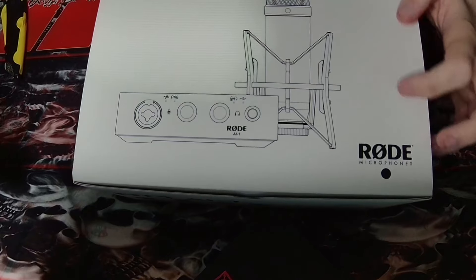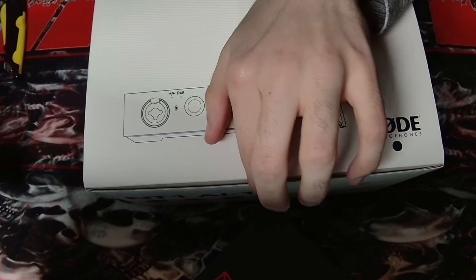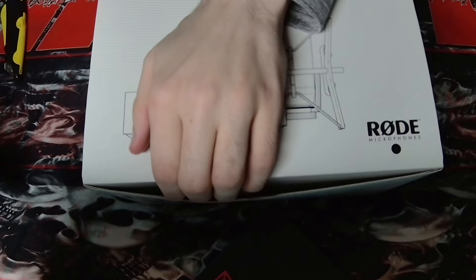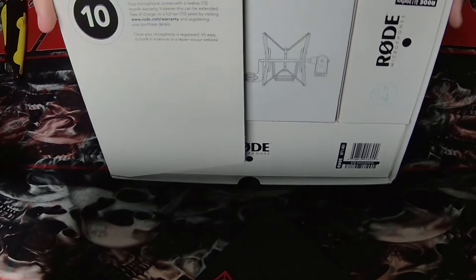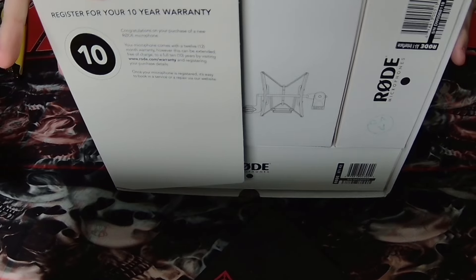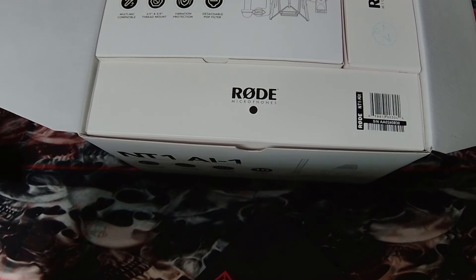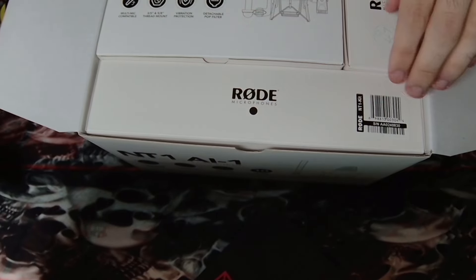Let's begin the unboxing process. This is a little awkward — I feel like I'd be a really bad unboxer. What does that say? Oh, register your 10-year warranty — okay, as long as it doesn't cost too much I'll look into that. So these are all the individual boxes.